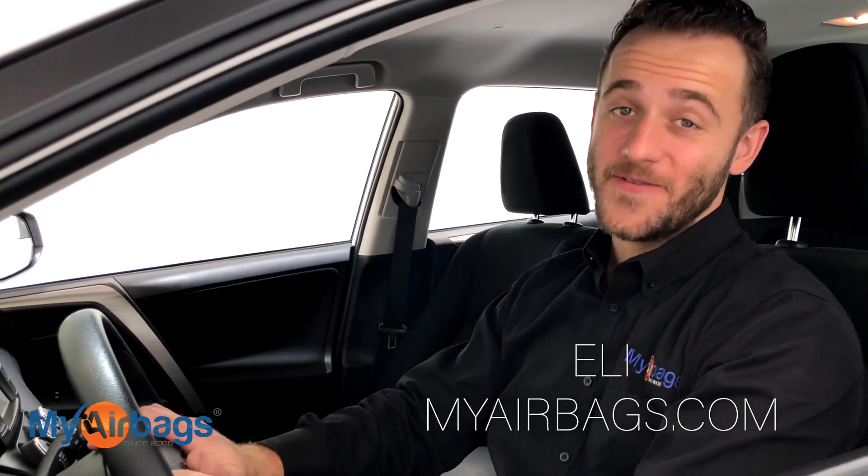Hey guys, welcome to myairbags. I'm Eli, and today we're removing the airbag module on this Toyota RAV4.